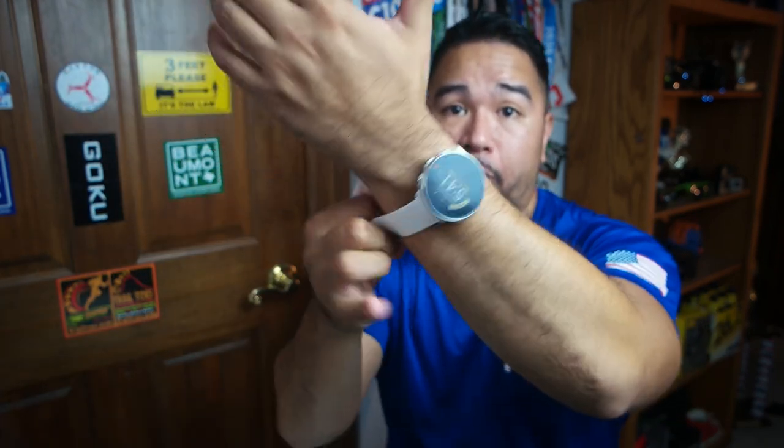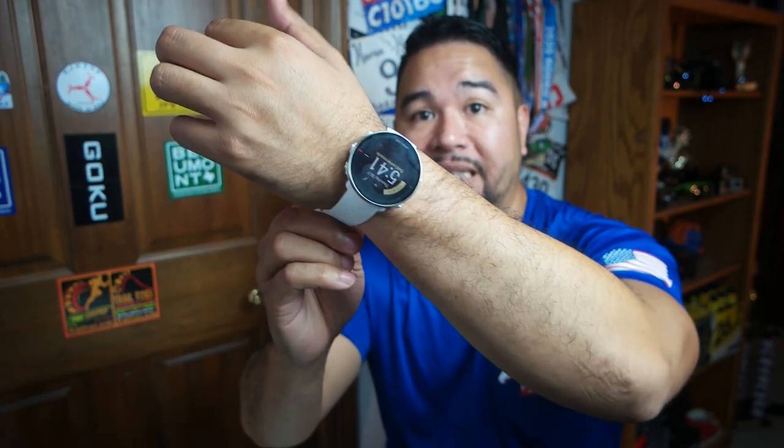As a runner, the running features are accurate — the runs were equal to my Garmin in distance. For heart rate, I used it during steady-state training at lower heart rates, and compared it to my Polar H9 chest heart rate monitor, and it was pretty much the same. The key is to wear the watch underneath the wrist bone on the meaty part of your arm, since optical heart rate monitors need less bony structure to read accurately.